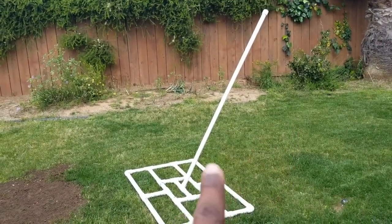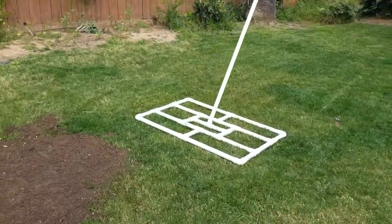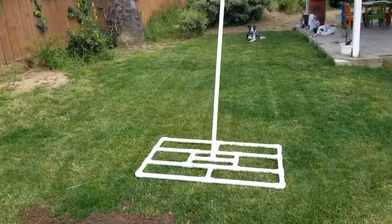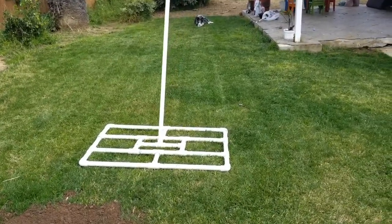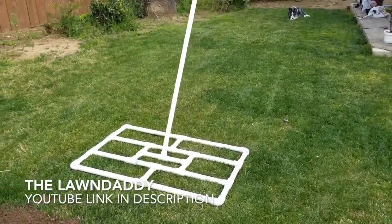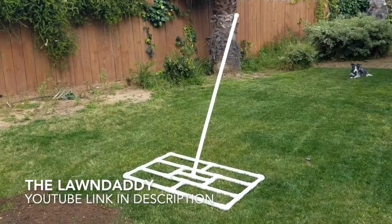Today I put together this lawn leveler made from PVC that I got from Home Depot. I followed the directions by — I think it's the Lawn Daddy or Grass Daddy or something — I'll put a link down below. He has fantastic directions.